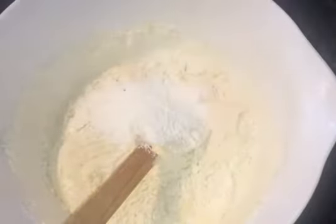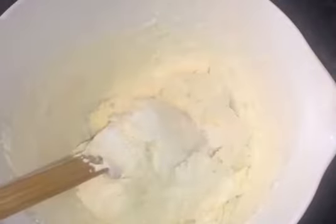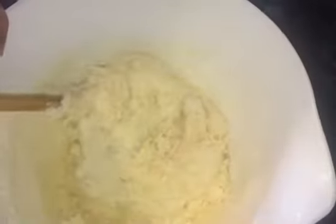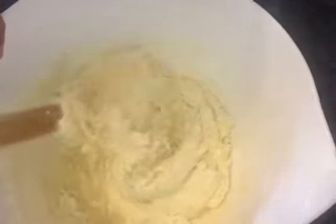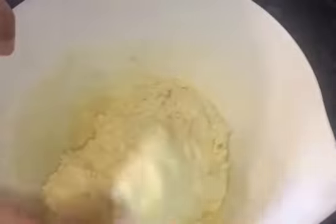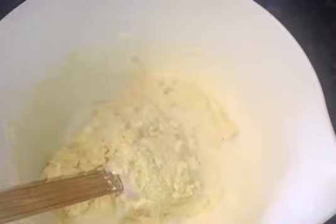Now add 2 teaspoons of baking powder and fold gently. Once you can see no more flour, add 5 tablespoons of milk.